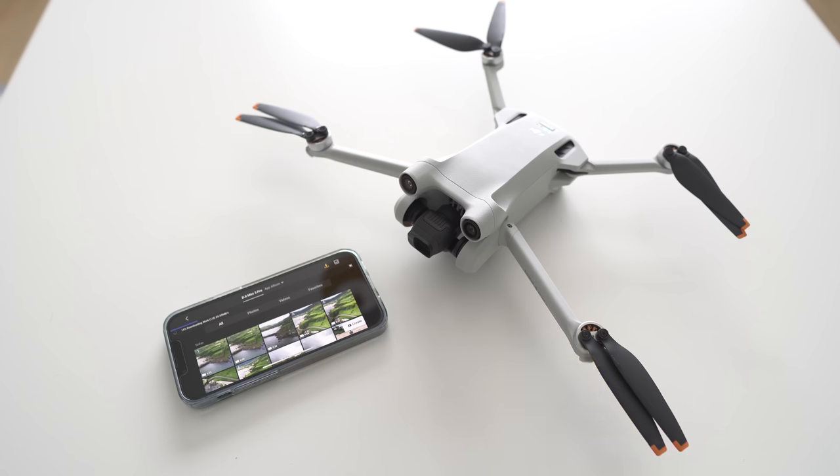Something neat about quick transfer: if you've been doing firmware updates with your DJI Mini 3 Pro, you'll have noticed how warm the drone gets. When you're in quick transfer mode it seems like features such as the camera aren't fully active, so the drone doesn't get very hot at all, giving you plenty of time to transfer your videos and photos to your phone.